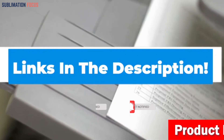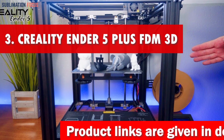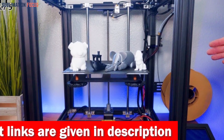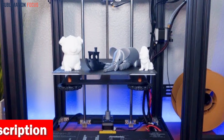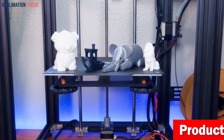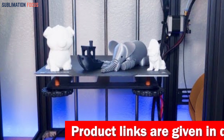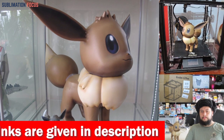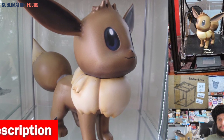Number three is the Creality Ender 5 Plus FDM printer, an absolute game-changer for mechanical engineering enthusiasts. With its advanced features and cutting-edge technology, this printer is a must-have for anyone seeking precision and efficiency. One standout feature is its auto bed leveling sensor, eliminating tedious manual adjustments. The Ender 5 Plus also boasts rock-solid stability with its Z-axis frames, resulting in fewer points of failure and reliable printing.